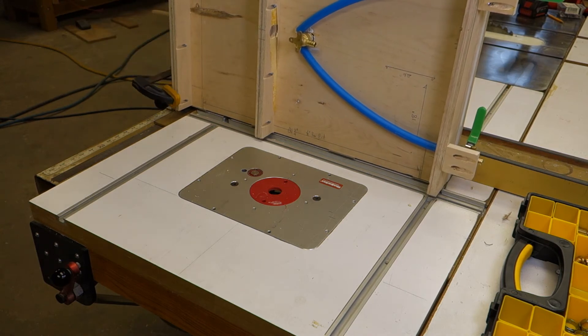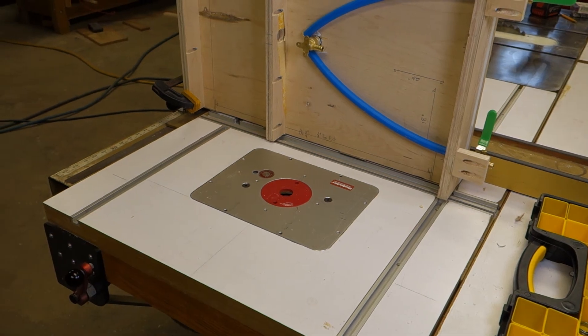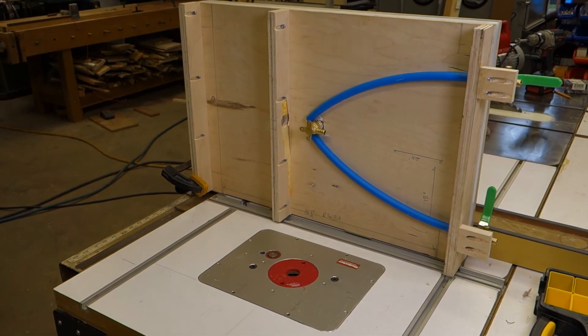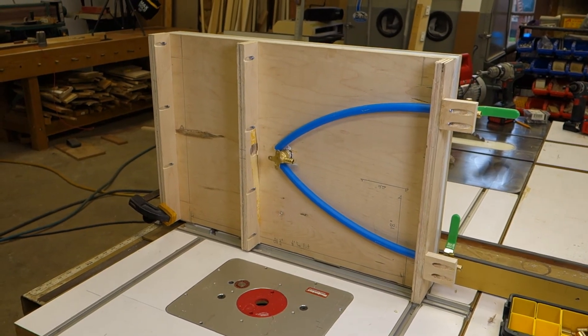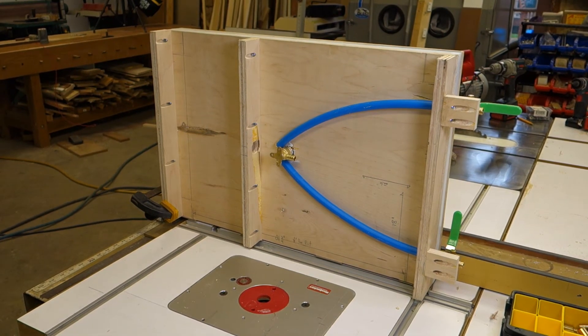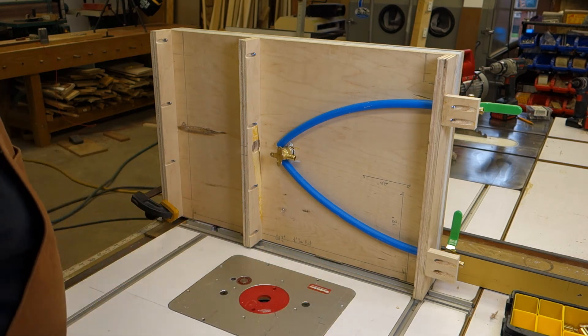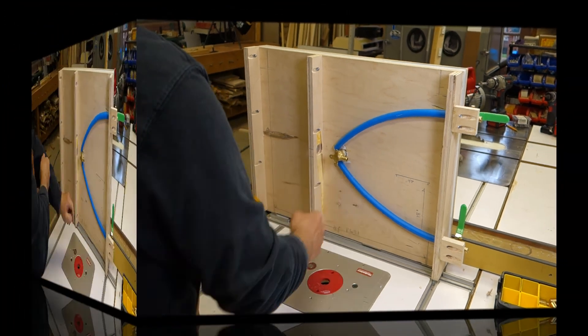Let's get this steadied up — that should give us ample opportunity to work. The idea is very simple: we're going to run a T and then run this line to the T.